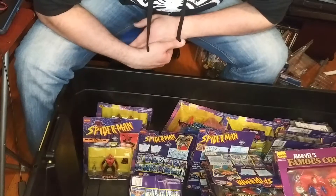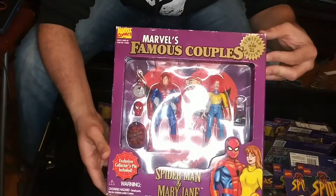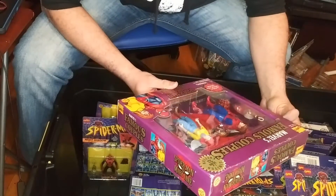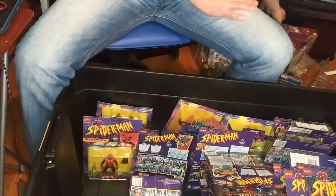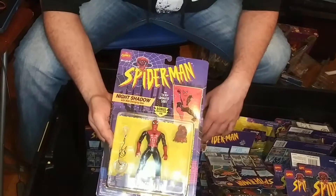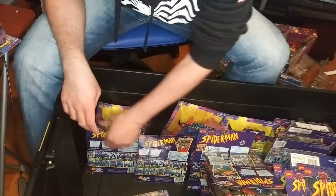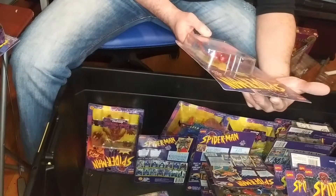Now we go on to the Spider-Man Animated Series figures that I chased down. This is one of my favorite sets — Spidey and Mary Jane. This is what Mary Jane looks like. Don't let anyone tell you otherwise, that's MJ. This is kind of sweet. Here's Night Shadow Spider-Man — just a darker suit. And the regular Spider-Man. Oh my god, this is so cool. I like this. I'm not over 40... okay.